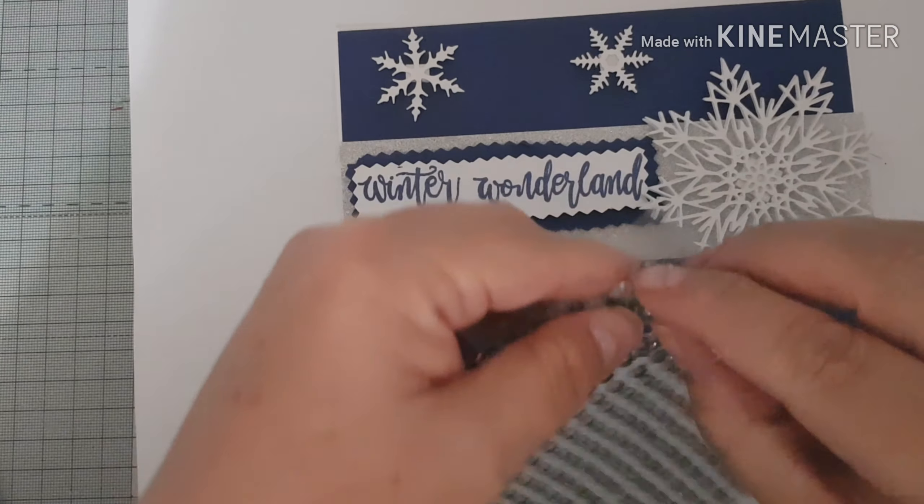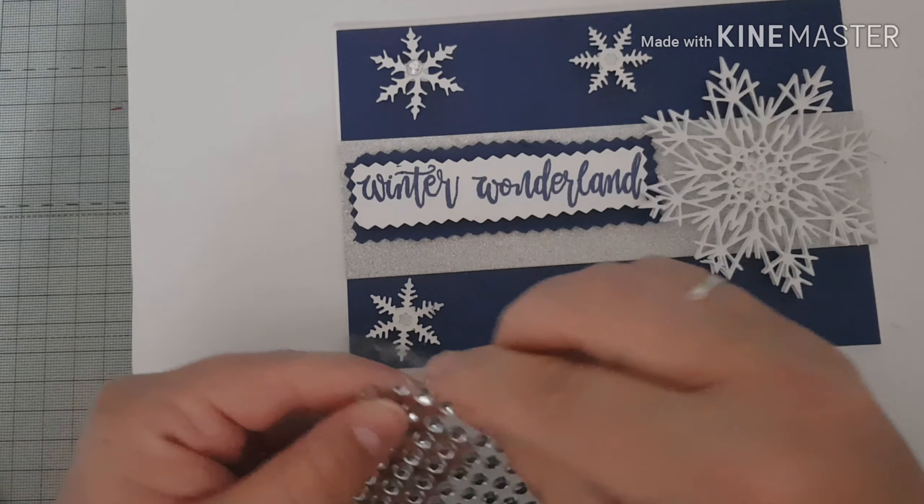I've got some little silver diamantés here and I'm going to stick some on the centers of my snowflakes.